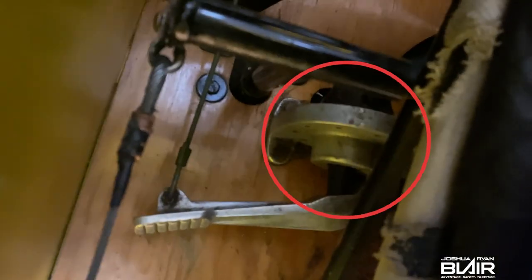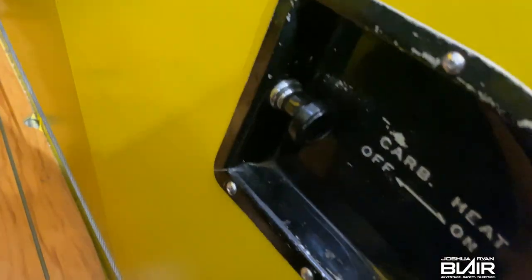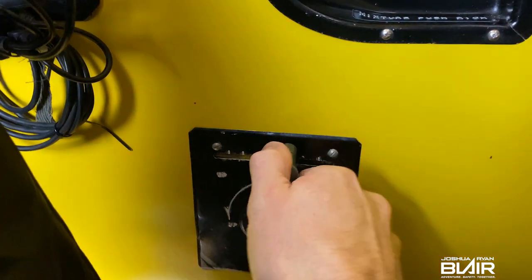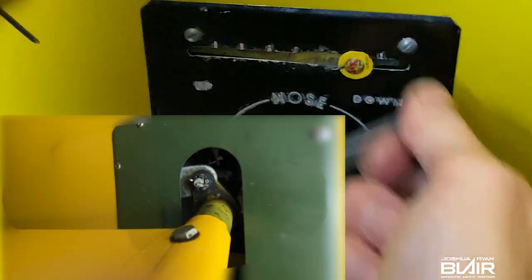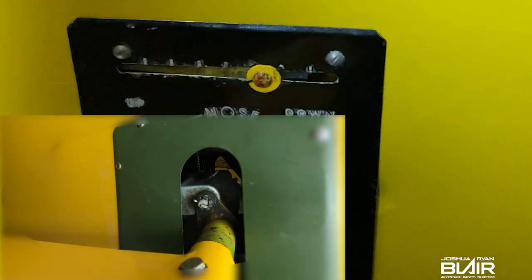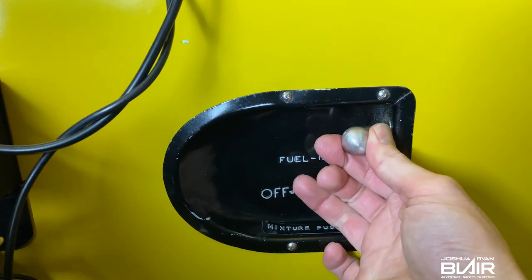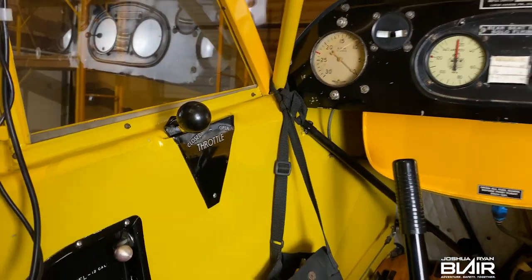This is the brake that I recently added brake fluid to. Over here to the right is the carburetor heat. Over here is the trim — this controls the horizontal stabilizer. Here is the jack screw in the back. Here is the fuel valve, which I typically always leave on — there's never really any issues with that. And there's the forward throttle.